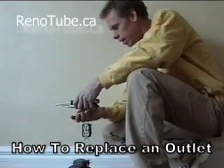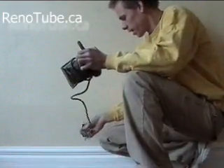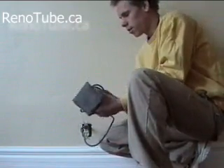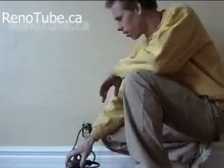The first thing you want to do is make sure the power is off. Turn off all the power from the electrical panel. To do that, I usually just take an appliance, plug it in, and turn the breaker off. The power is off, so I'll go turn it off.